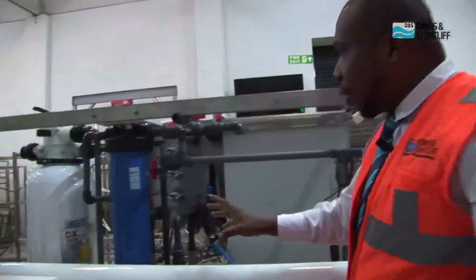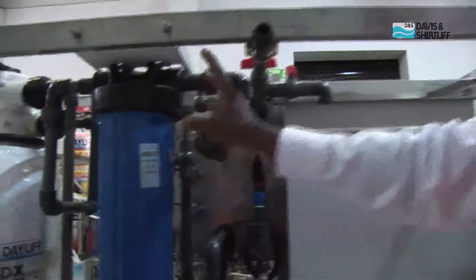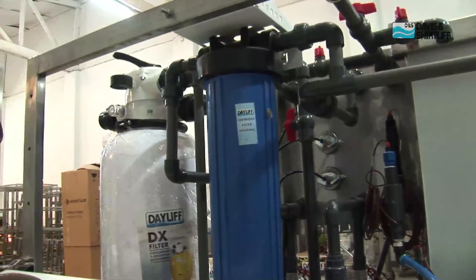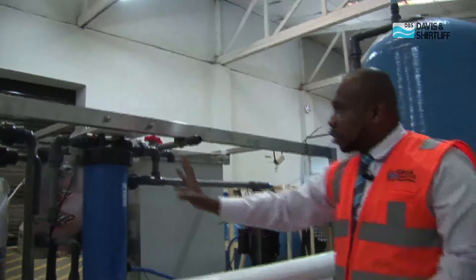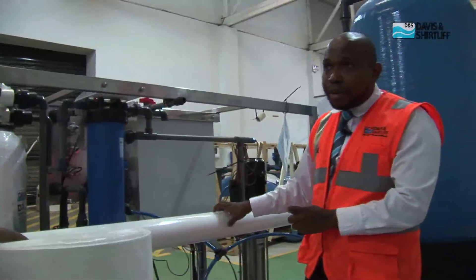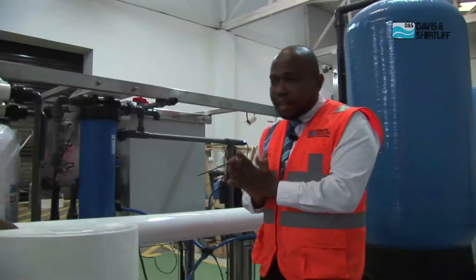What we have here is a microfilter. Before we have water going through the membranes, we need to have this microfilter. It does from 5 micron up to 0.1 micron. Before water goes through it, we need to filter and make sure the water does not have any silt. If you have silt in the membranes, it causes clogging and fouling, and once we have that, we won't have the right flow output for the plant.